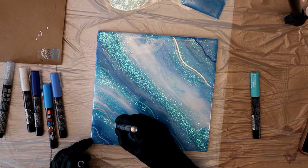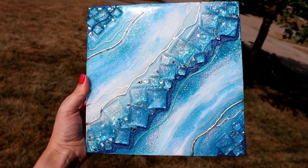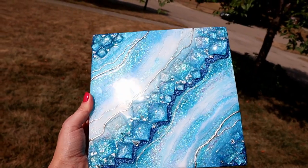So join the eCourse now and let's get started. I hope to see you over there and until next time, keep on pouring!